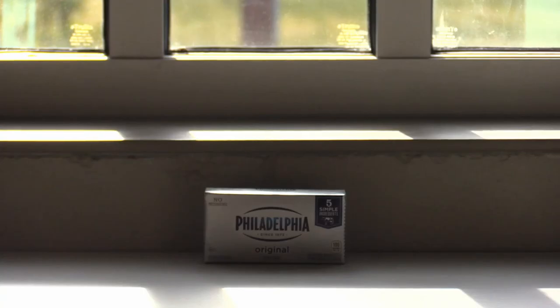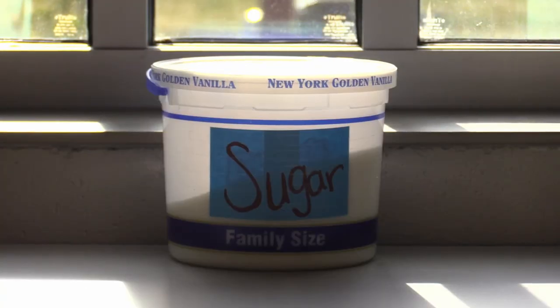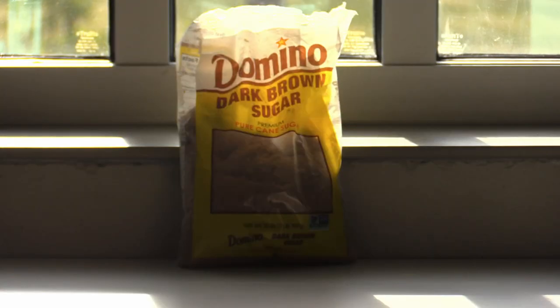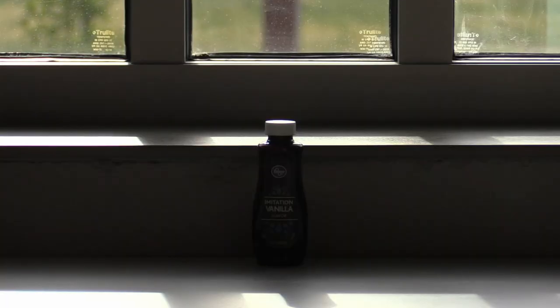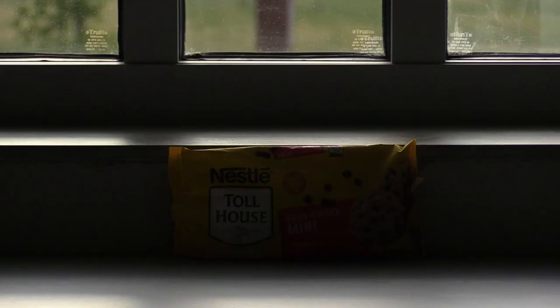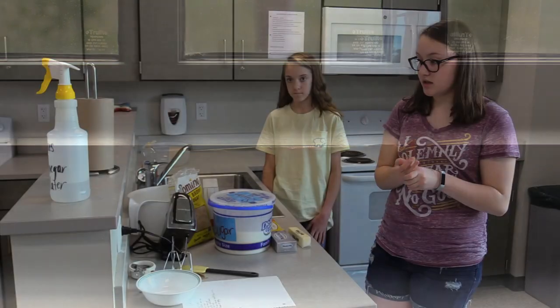What you'll need for this recipe is one stick of butter, eight ounces of cream cheese, some sugar, some dark brown sugar, some salt, some vanilla extract. I recommend mini chocolate chips, but you can use whatever chocolate chips you desire.